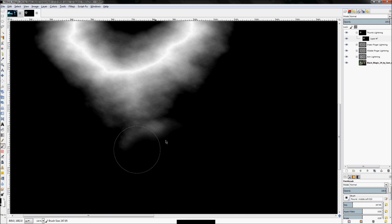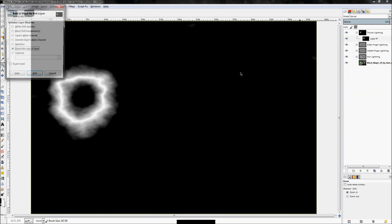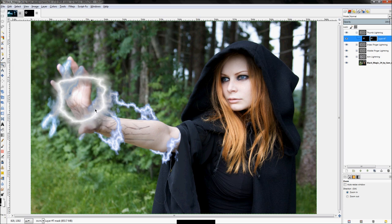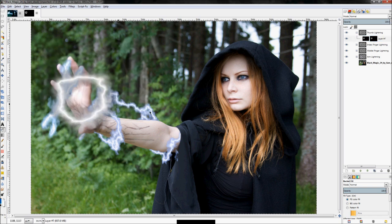Zoom in and get rid of that little bit of extra junk there. Zoom out, right-click, click 'Add Layer Mask', 'Grayscale Copy of Layer', click Add — it will create that arced radius. Now select all on the layer, click the bucket fill tool, set the color to blue, and fill it in.